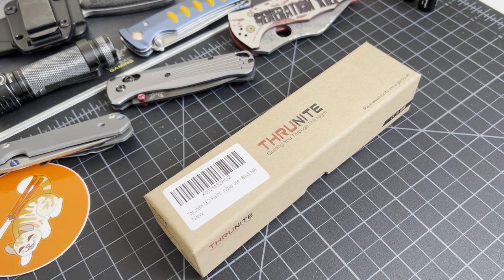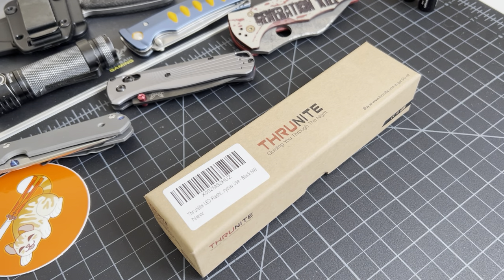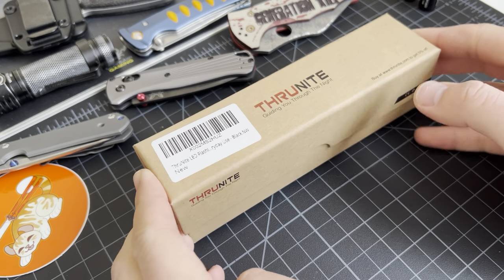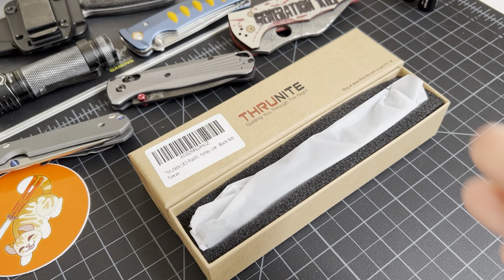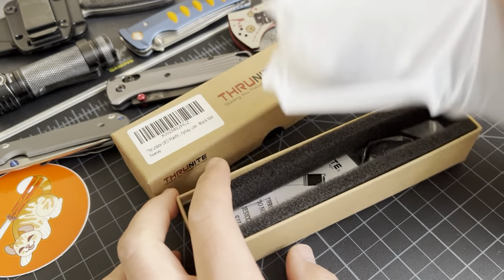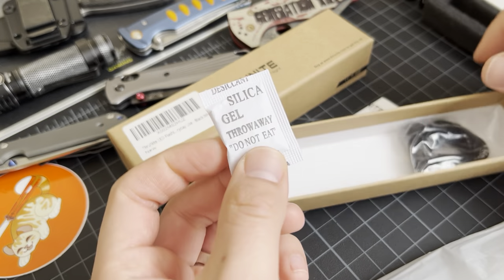What up y'all, Tim Z here back at it again. Today another unboxing — Thrunite again, yep another Thrunite. I know you guys love the Thrunites so let's get right into it. Boom, out — there's the packet.